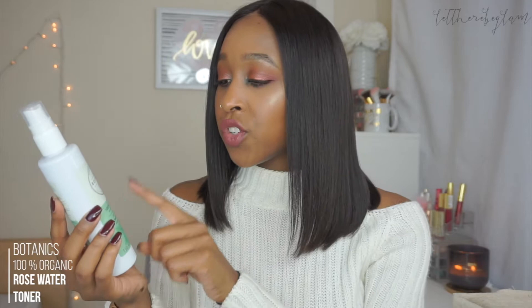Another item I went through is by the brand Botanics — my favorite toner. This is their 100% Organic Rose Water Refreshing Toning Spritz, for all skin types. You can find it at Target; I think it retails for $10. I have bought this in the past and would repurchase it. Right after you cleanse, you spritz it all over your face. It's a refreshing spray — I don't find that it dramatically changes my skincare, but it's a nice extra step. If you're really into toners, I highly recommend this.